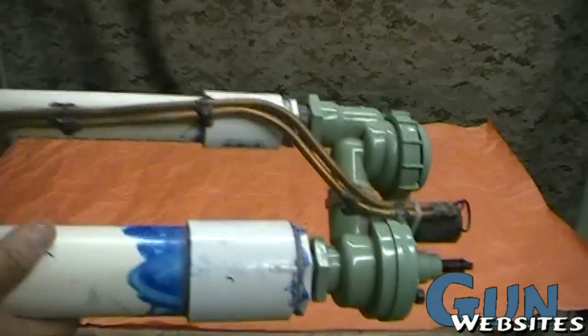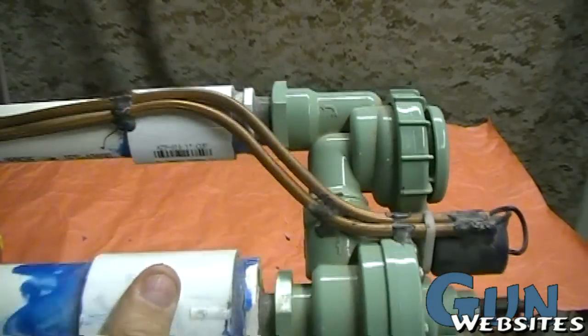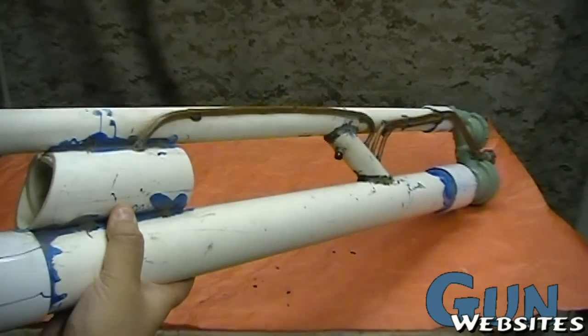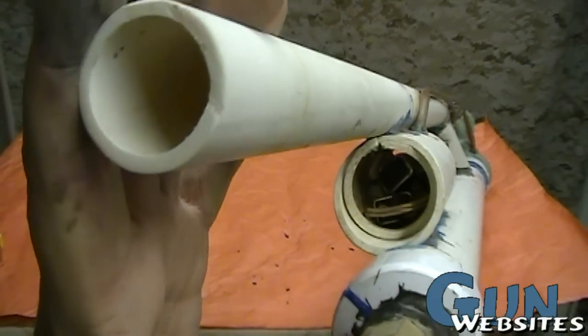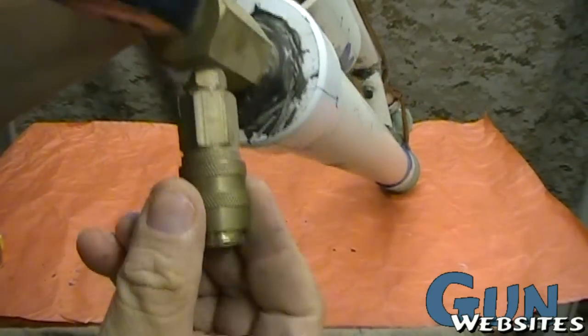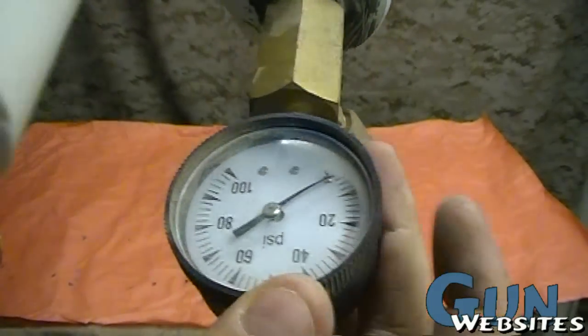Let's take a look at some of the guts. We've got the valve, which is the heart of the gun. The bottom big tube holds air, and we don't use any kind of combustion on these — because that could be considered a firearm depending on where you live. So these are just a tube that holds compressed air.